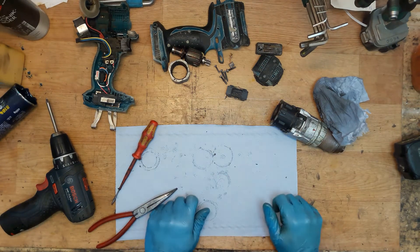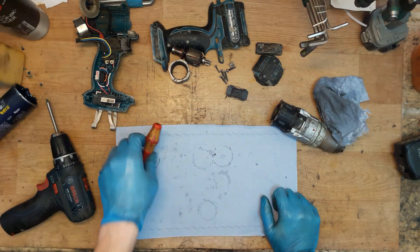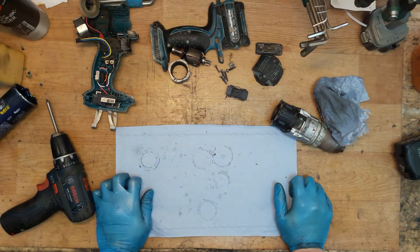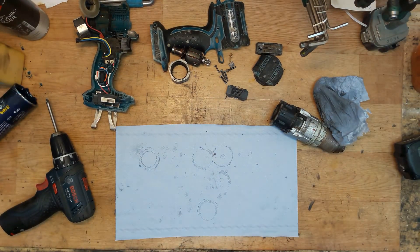So all we know about this drill — it's a BDF454 — and we need a new armature, carbon brushes, and a carbon brush holder unit. Thank you for watching, and I will be back with the repair video. See you, bye.